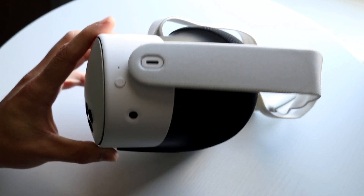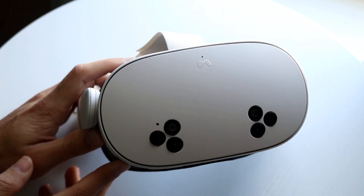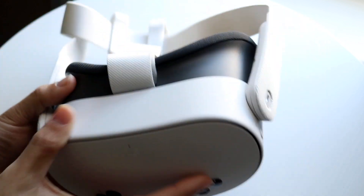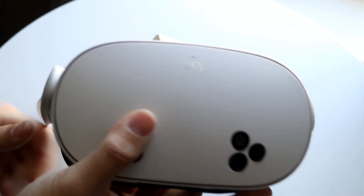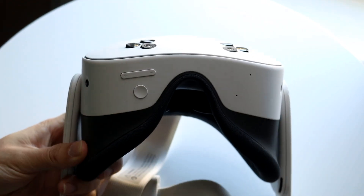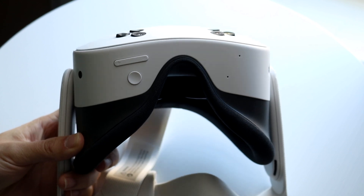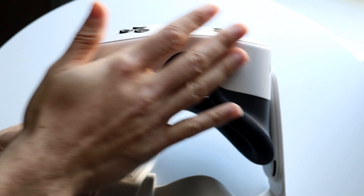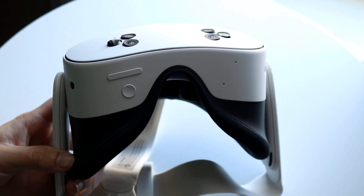If that's still not working, the next thing you want to do is make sure the microphones around your headset aren't covered. There are little microphone holes all over — there's one right here, another one here, and two at the bottom. Make sure nothing is covering these tiny holes, as that's a really common problem a lot of people run into.